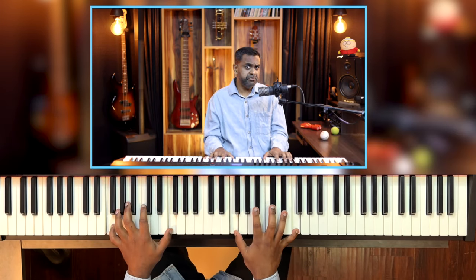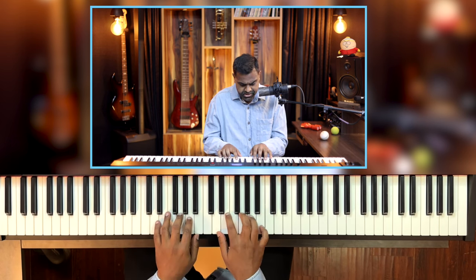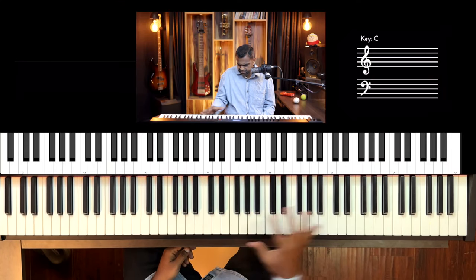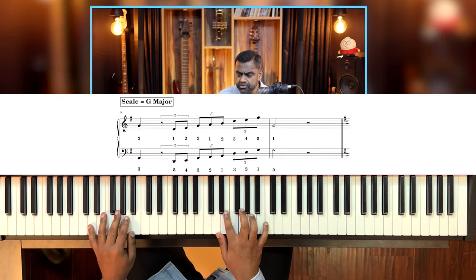Your fingers should feel confident and not slippery — you should get that grip. The more you practice, the more confident you'll feel and the more grip you'll get on the piano. For G major, root is on G — same fingering. Right hand: 3 plus 5. Left hand: 5 plus 3. Let's put that together with both hands.